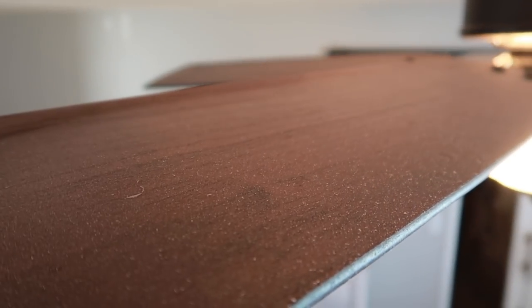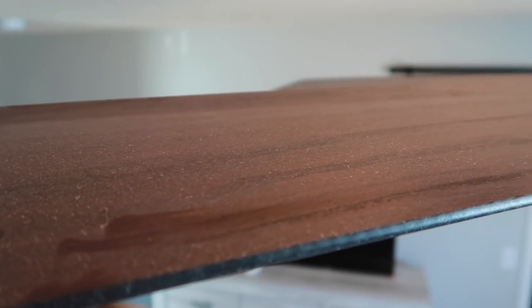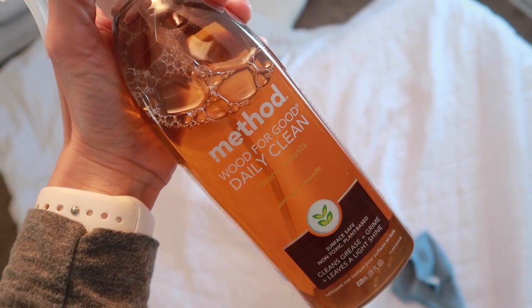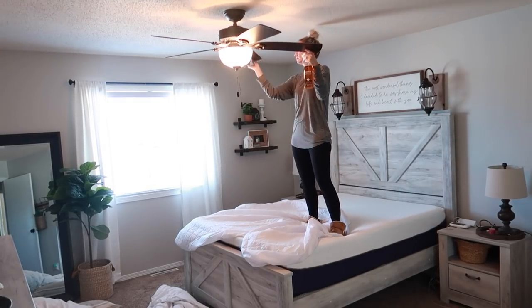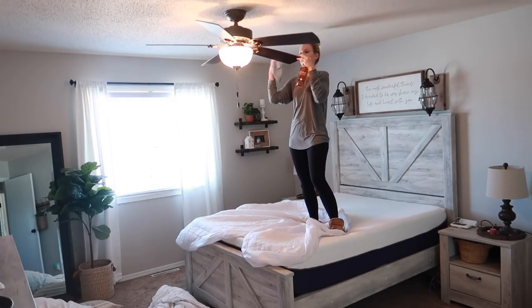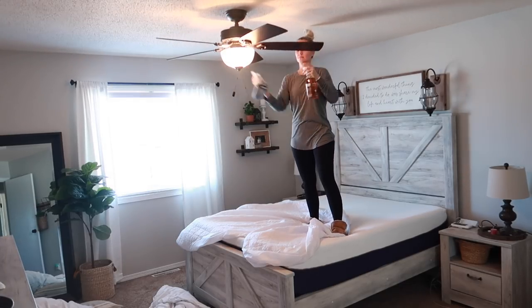The first thing I wanted to do was dust off our ceiling fan — the dust that gets on top of the blades is so bad, and I can honestly say I do not do a good job of keeping them clean. I'm using the Method Wood for Good cleaner on them — it smells so good — just wiping off all of the fan blades. I also kept our mattress pad on the bed so if anything fell I could quickly clean it up and throw it in the washing machine.